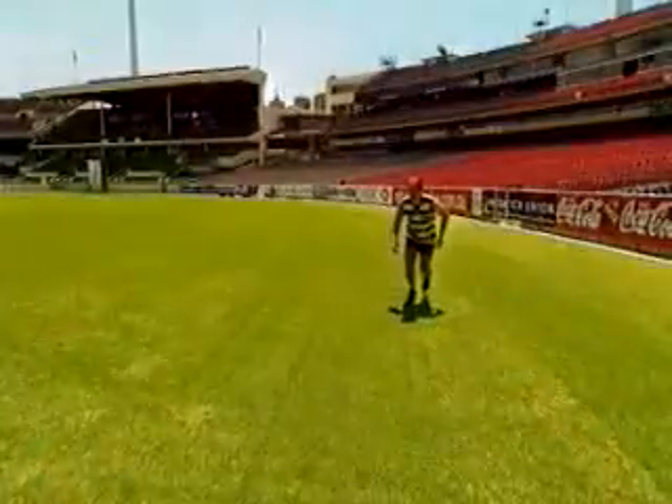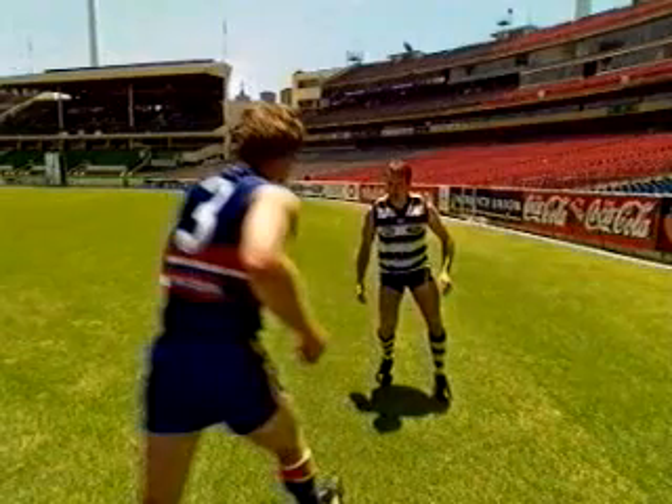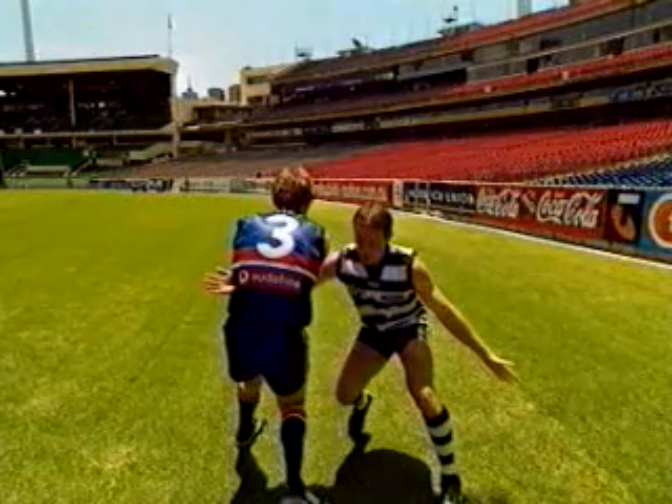The next tackle we'll focus on is the tackle from the front. Approach the player with the ball with your eyes on his waist and his hips. Make sure your head is positioned to either side of the ball carrier and that you tuck your chin into your chest. You should be aiming to make initial contact with your arms and shoulders.